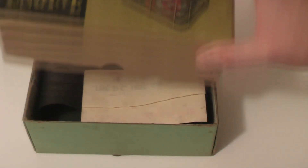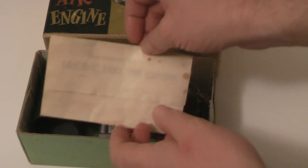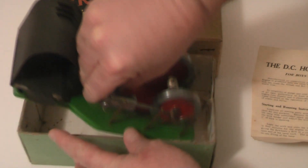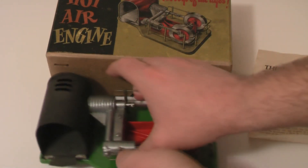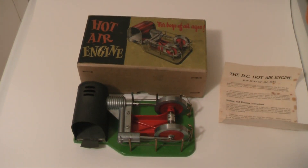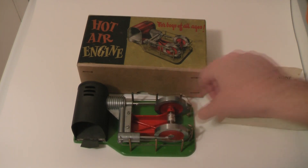Let's have a look at what's under the hood. First off, a set of instructions — very nice. And inside here we have the absolutely stunning hot air engine. Let's see if we can get the camera a bit better in focus. There she is, absolutely beautiful.